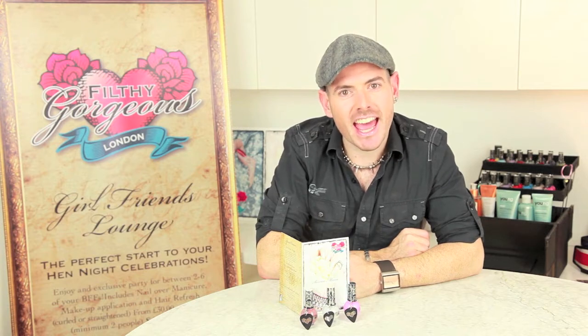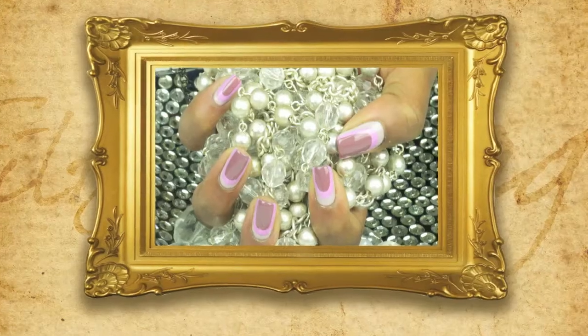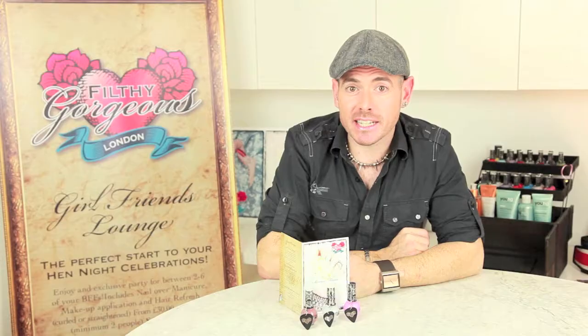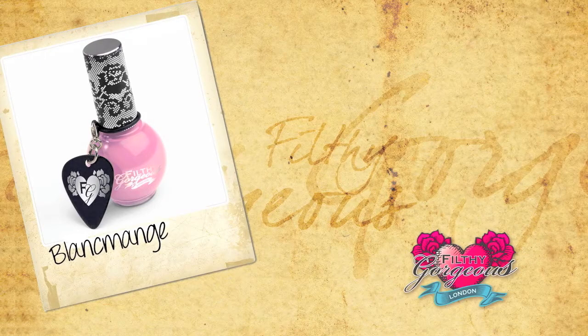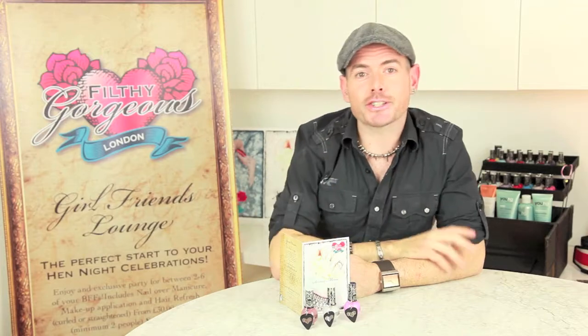Hi, I'm Andrew, brand ambassador for Filthy Gorgeous London and in this tutorial video I'm going to show you how to create the Filthy Gorgeous London frame inspired by a statement fashion trend. Today I'm going to be using Filthy Gorgeous London Limange, Breeze and Seychelles. So let's create the look.